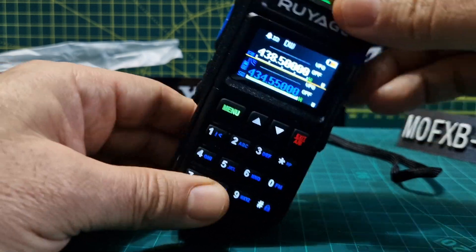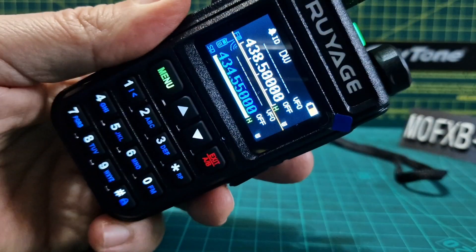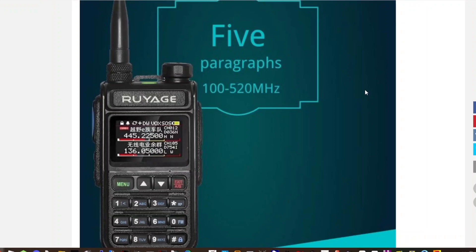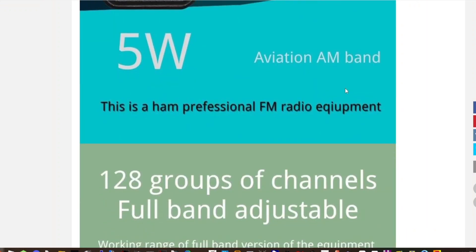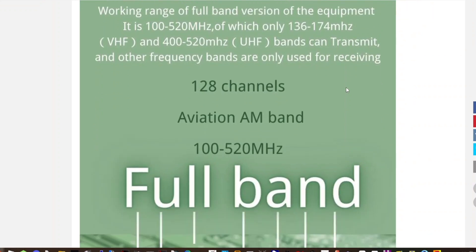Just showing you where I purchased it from — AliExpress for about £30 odd. This is the Royarge listing — quite a hard word to say — on AliExpress, about £35 delivered, so I thought why not. Scrolling down: five watts, 120 groups of channels, full band, adjustable airband, AM band, two metres and 70 centimetres TX.